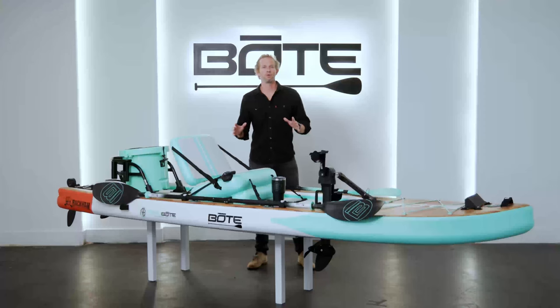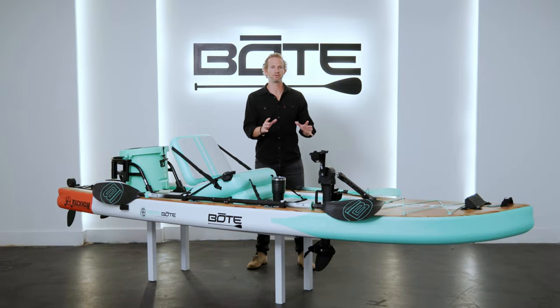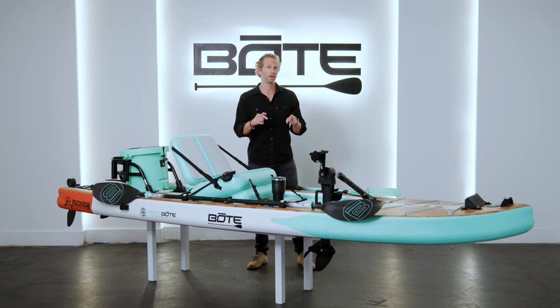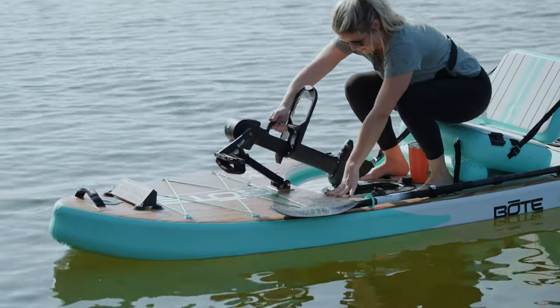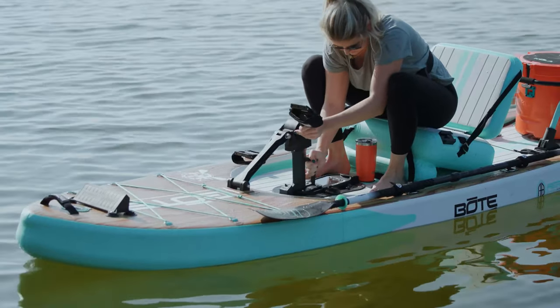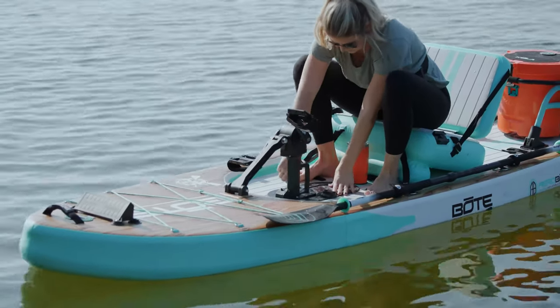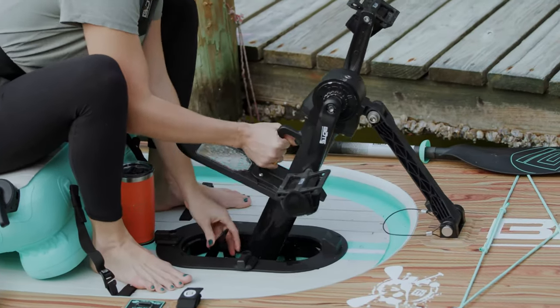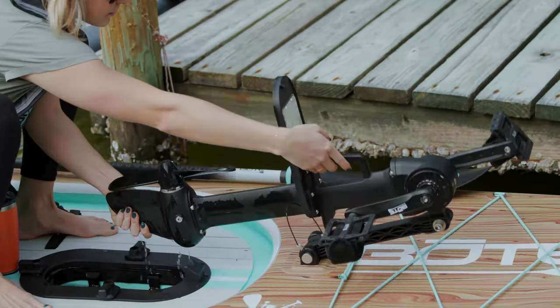First I'm going to walk you guys through the Apex pedal features, how it integrates with the board and how it functions like a kayak, starting with the Apex pedal drive. The Apex pedal drive is built to pivot in and out of our Apex pedal port and it simply attaches via these cam locks — easy in and out. So if you get into shallow water you can pull it up out of the water and be clear and good to go. Or if you just want to pull the pedal drive out to stand up paddle, it's easy in and out.